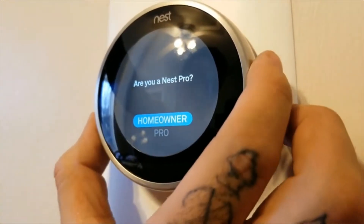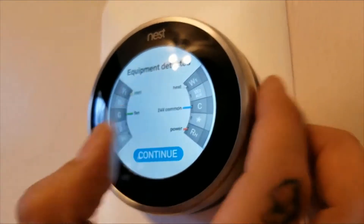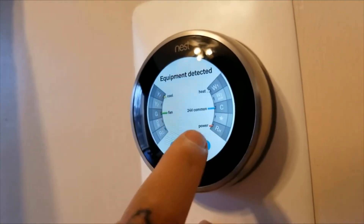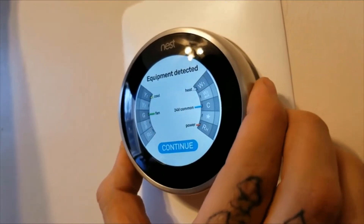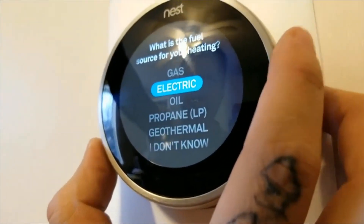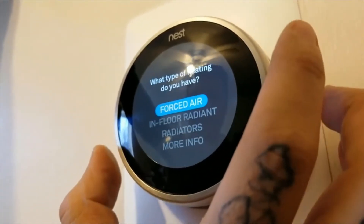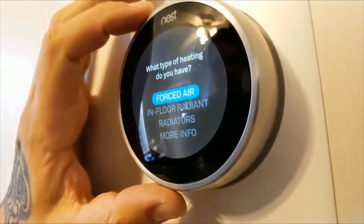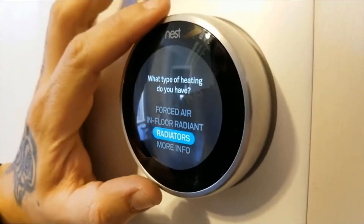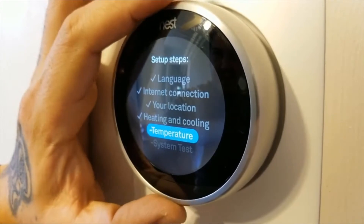It's going to ask you a couple of questions. Are you a homeowner or a pro? We're just going to put homeowner. Equipment detected — we have the common heat, and it's basically showing you what cables you installed. It should detect that little red cable. It tells me my setup and that I have a heating, cooling, and fan system. What is your fuel source? They have oil, geothermal, propane, or gas. What type of heating do you have? We have forced air or in-floor radiant. So we're going with in-floor and temperature.